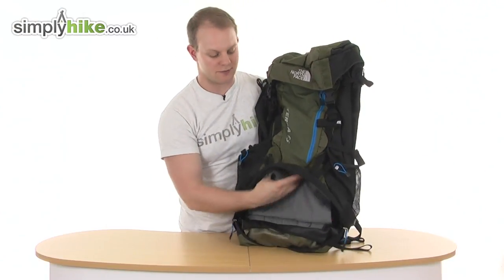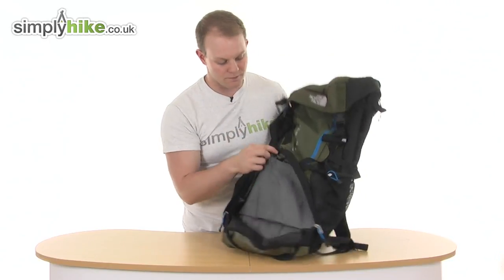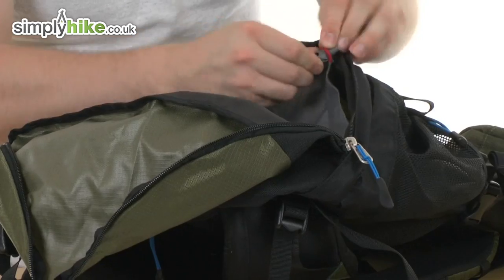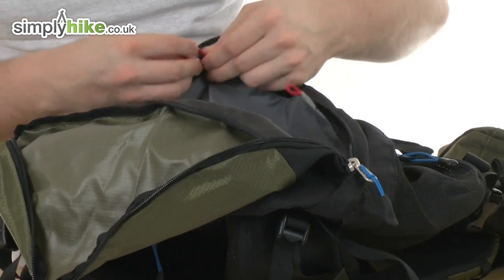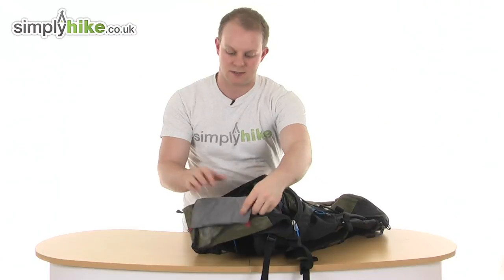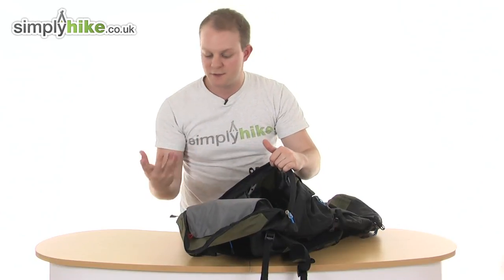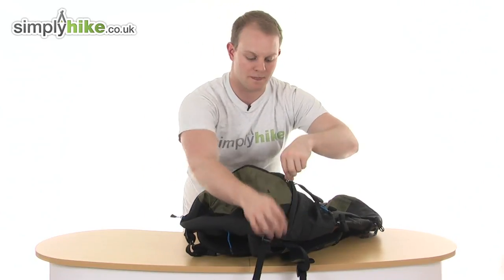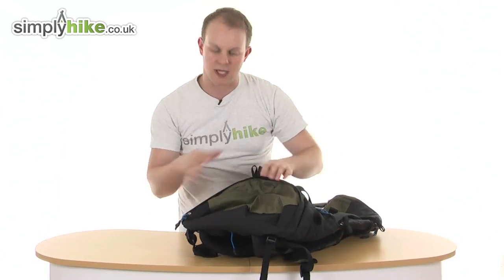You've got an option with this: you can either just use it as its own separate compartment, or they've featured a little design where you simply undo the two toggles, remove that piece of material, and that now allows the whole main compartment to stretch right down to the bottom of the bag. It's a great feature, and if you don't want it you simply do the toggles back up and use it as a separate compartment.